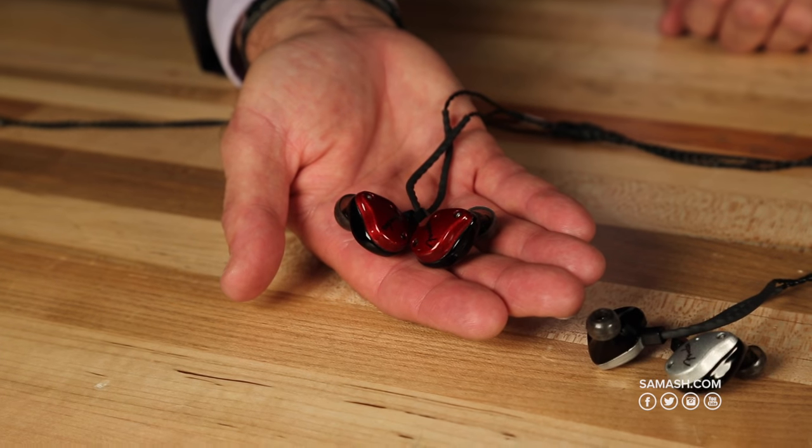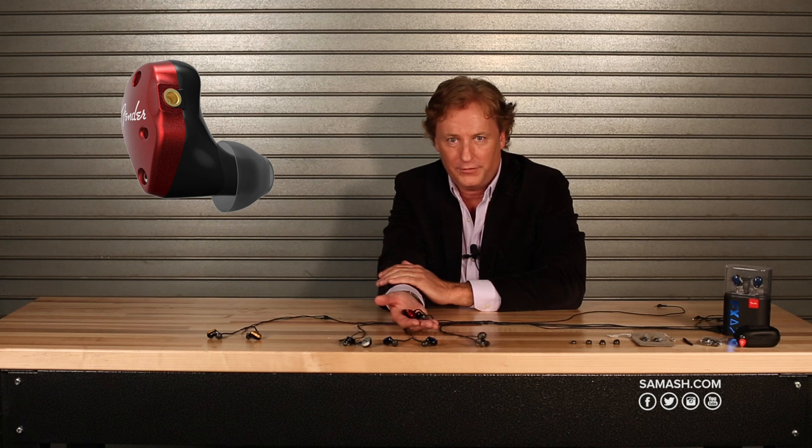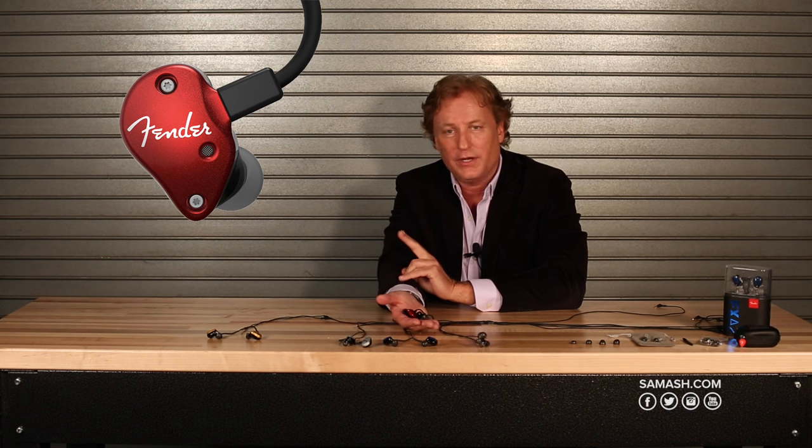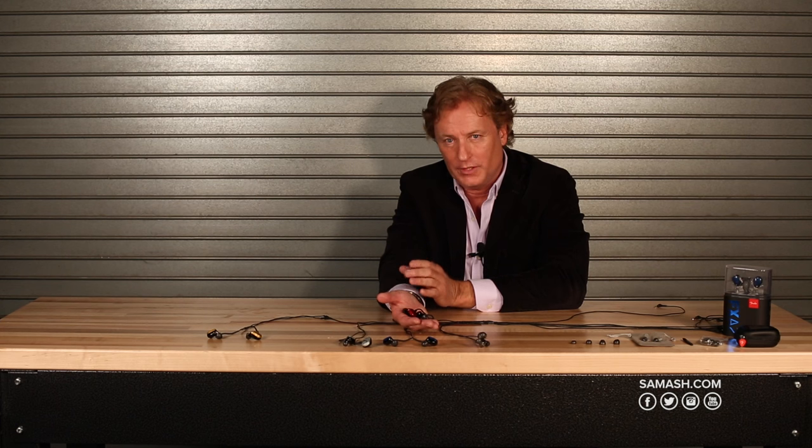The FXA6 is the little brother to the FXA7. It has the same great 3D printing and the thermoplastic elastomer tips, but it has two drivers — one dynamic and one balanced armature — giving you a full frequency response with the warmth and roundness that a dynamic speaker can only give you.